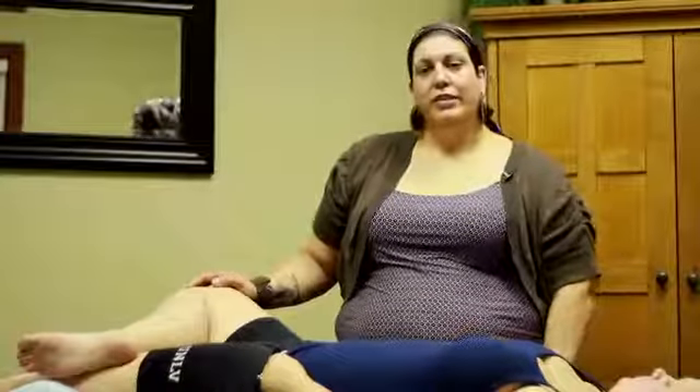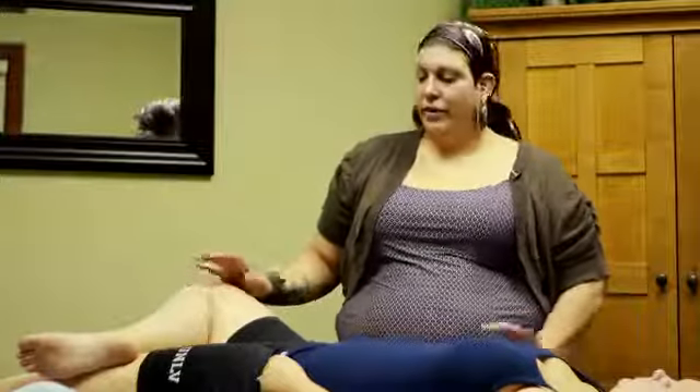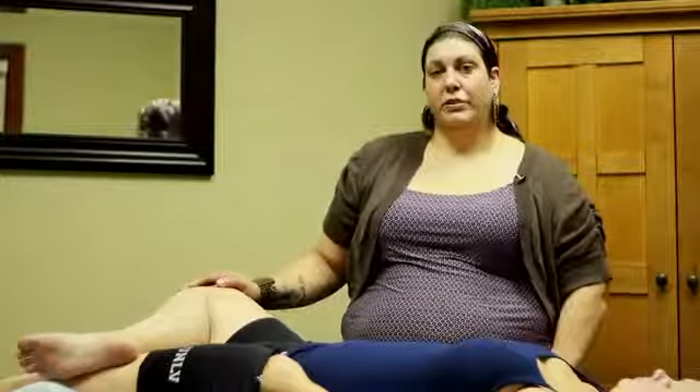Again, my name is Jennifer Jackson. I'm with Fusion Bodywork in Salt Lake City, Utah. We just covered a few acupressure points dealing with menstrual cramps.